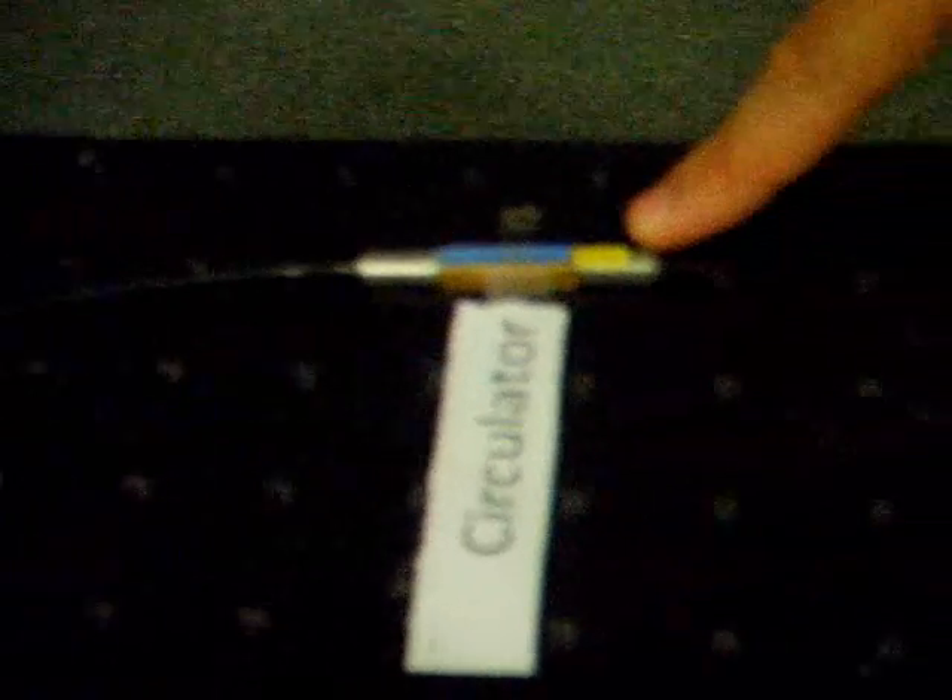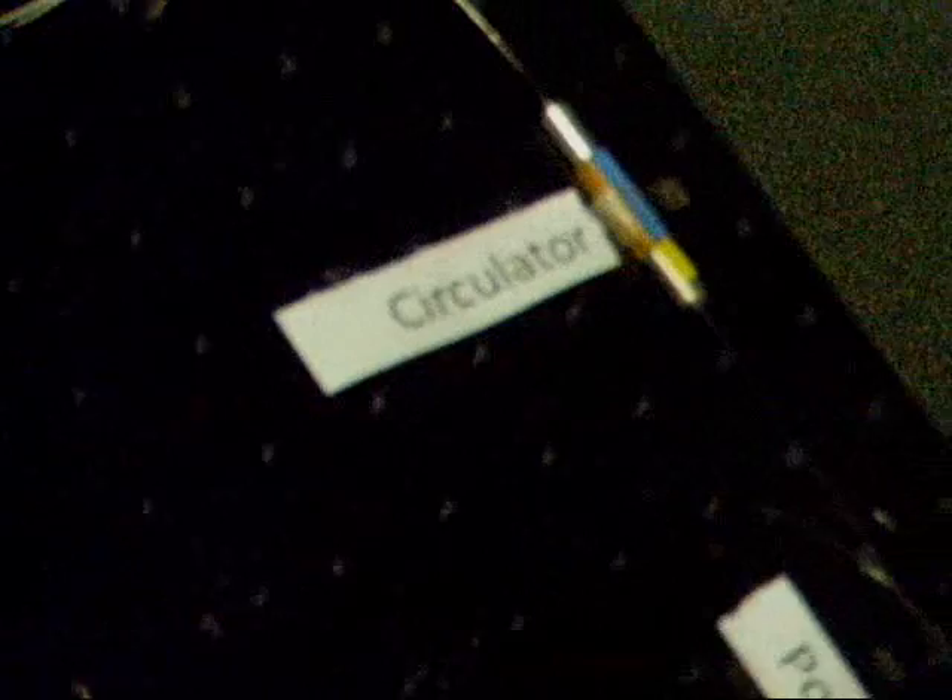The circulator is the device over here. The circulator comprises three ports, and a signal at port one will be transmitted to port two. Port two is connected to a frequency selector, our FPG.